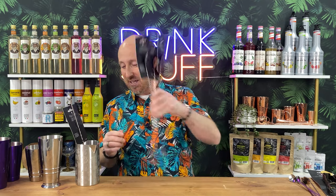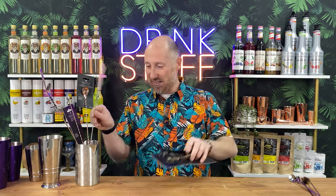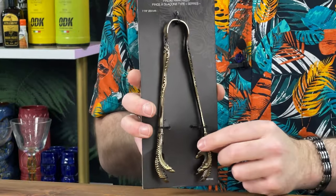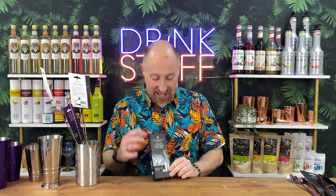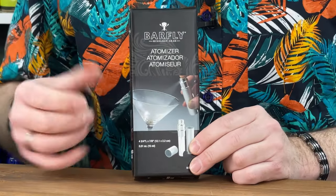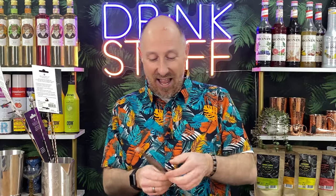I can't wait to start playing with those. Then look at these — talon ice tongs! Just look at those talons, pretty phenomenal. We've also got an atomiser spray — you can make your own cocktail finish solutions, bitters, and the like. Put some orange oil in there and spritz it over the top of your cosmopolitans, for example. And we've got a set of tongs as well.